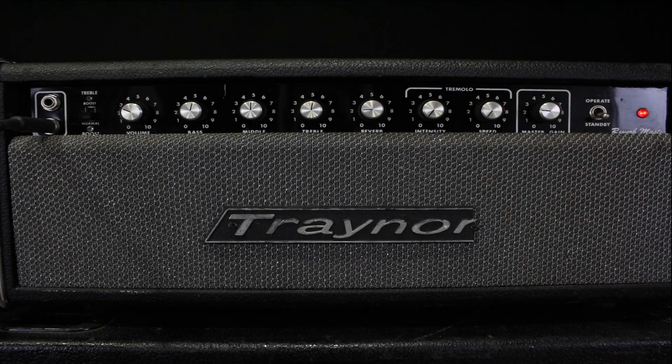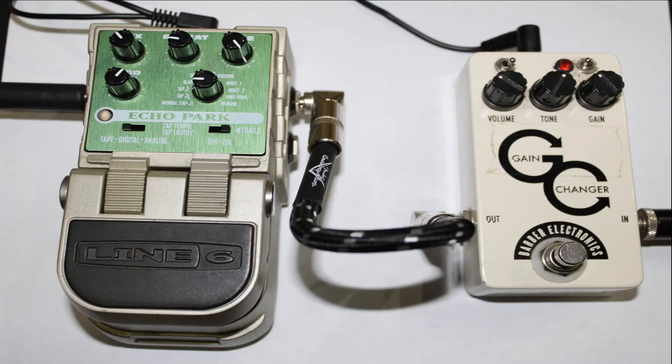Today I'll be using a Trainer Reverb Master amplifier with a PV 5150 cab. I'll also be using a Barber Electronics Gain Changer to give me some overdrive tones, and if you hear any delay that's going to be provided by a Line 6 Echo Park delay pedal.